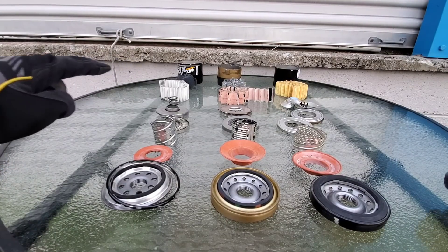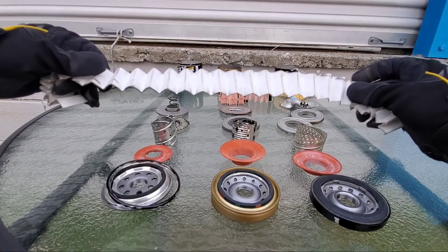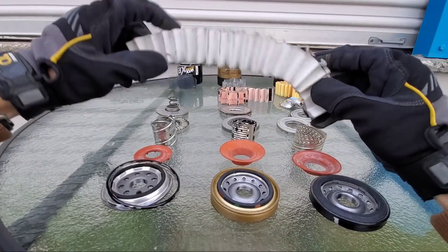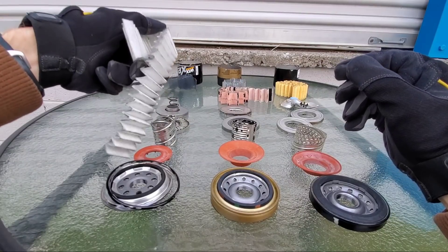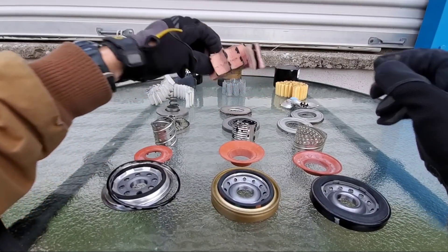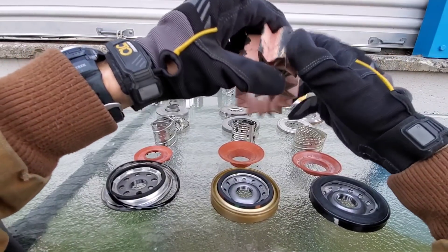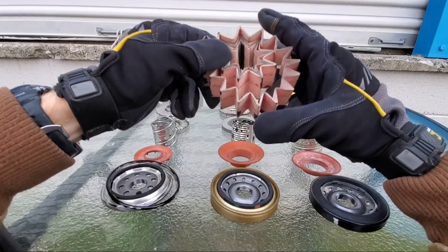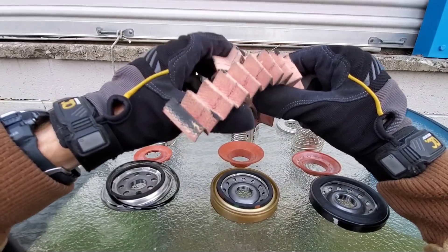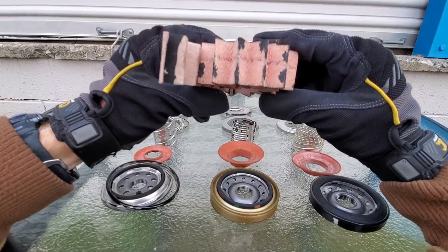Now let's check out the filter media. We definitely have some problems here as well. Here we have our Wix XP — I don't want to disgrace it by calling it Fram. A lot of people think Wix XP is the best filter out there. What do you guys think — is Wix XP the best filter out there, or does Fram make the best filter for the price versus quality?